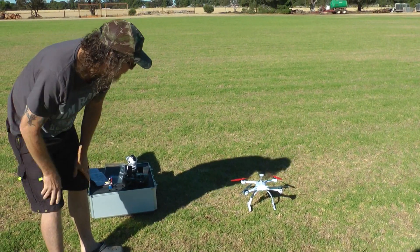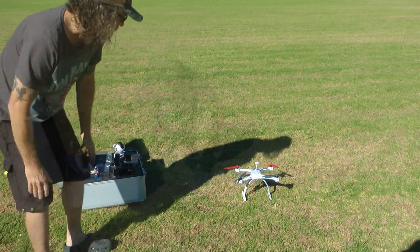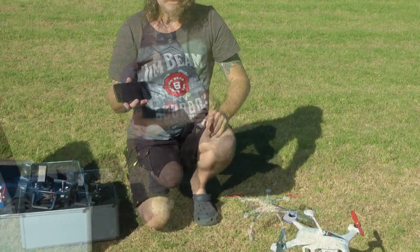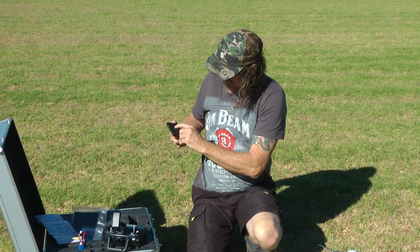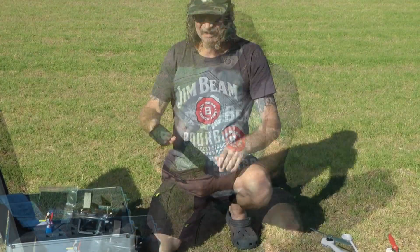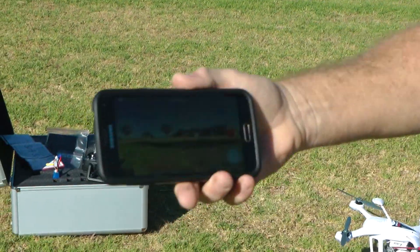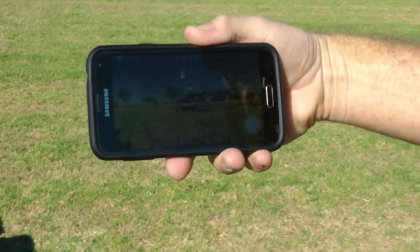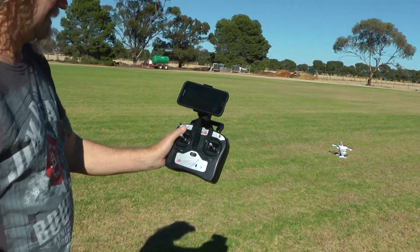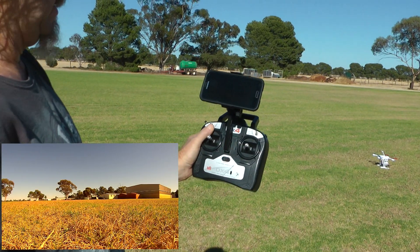There we go, GPS is locked in and ready. So now we put our gimbal back on. Next I'm gonna open up my CG02 program on my phone. If you can see that, we're now connected to the camera. I'm gonna start recording by pressing the record button. So we're now recording.